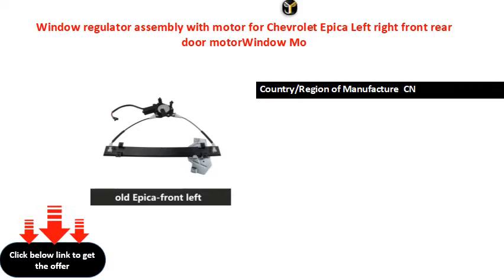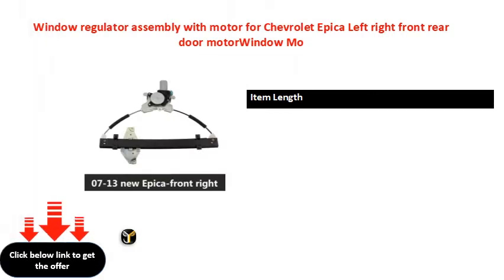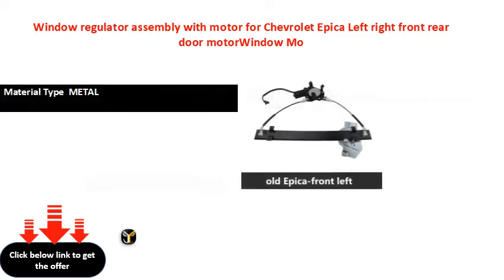Item width. Coming width. Caught on size. Detail part number.